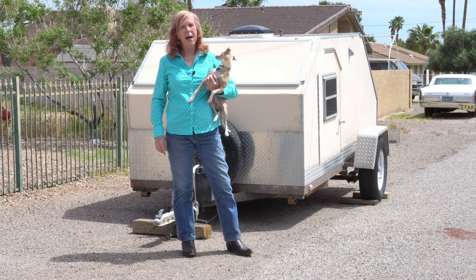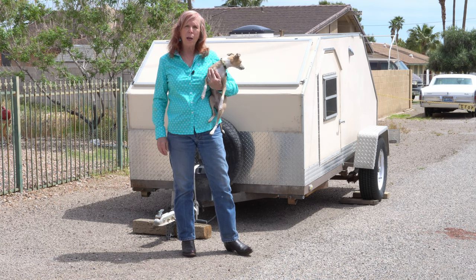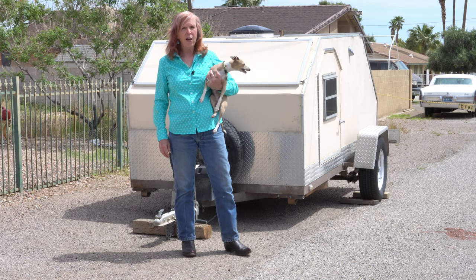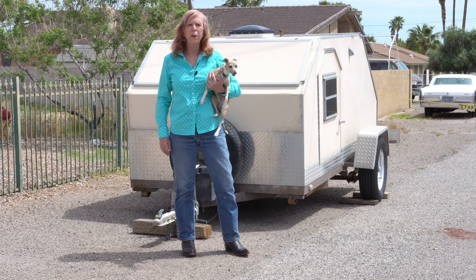I took a lot of pictures. I'm going to share some of those pictures with you, walk you through what I was thinking when I put it together and how I built it. We've had a ton of fun in it, and I'm going to go ahead and just show you some of those pictures.